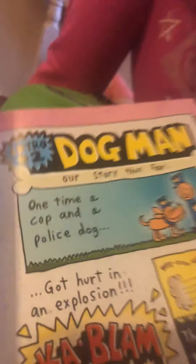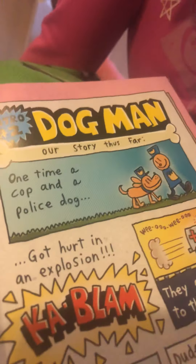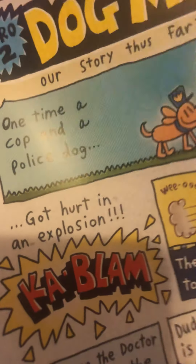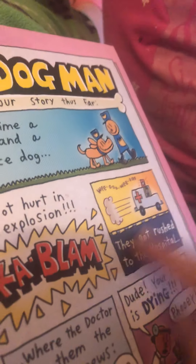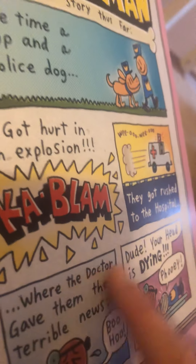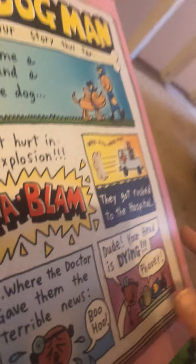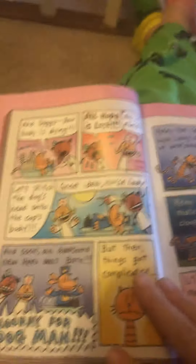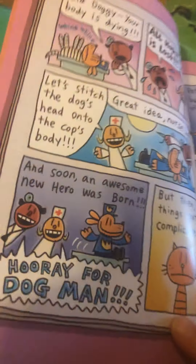One time a cop and a police dog got hurt in an explosion — kaboom! They rushed to the hospital where the doctor said they had terrible wounds. 'Doggy, your body is dying. All hope is lost.' 'No it isn't — just stitch the dog's head onto the cop's body!' 'Great idea, nice lady.' And soon an awesome new hero was born. Hooray for Dogman! But things got complicated.